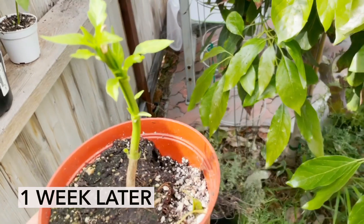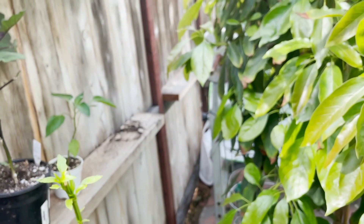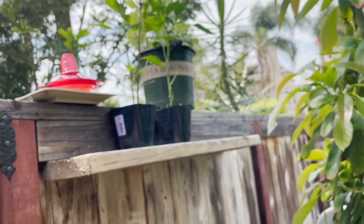Wow, that's amazing. I thought this thing was gonna be dead for sure — completely growing back, looks healthy. I have a nice little protected area right here in between this avocado tree. Gonna have some shelves up here where I put some smaller plants.